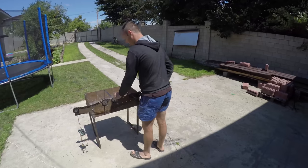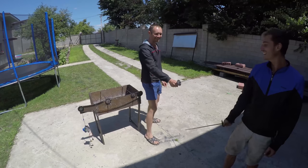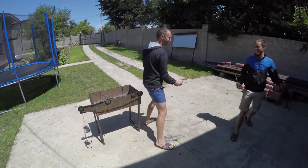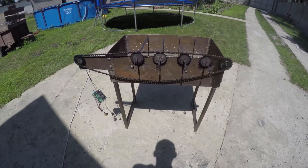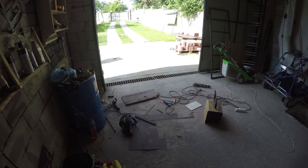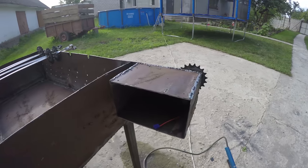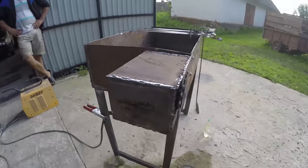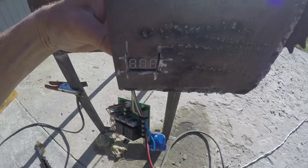We have already spent enough time making our brazier, so we imagined we were musketeers or Jedi from Star Wars. But we need to finish the work. Now we will make a box so that our motor with batteries is neatly stored. We will also mount our screen with the speed controller on the side wall for convenience.